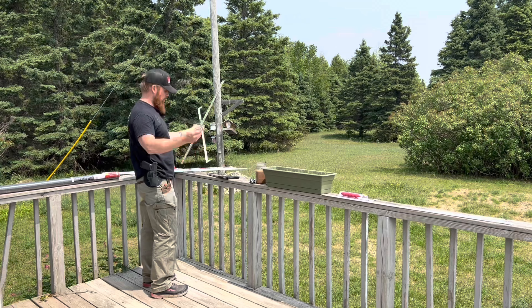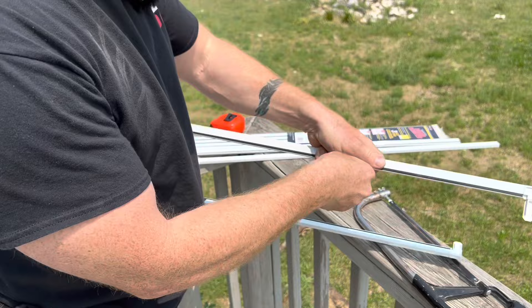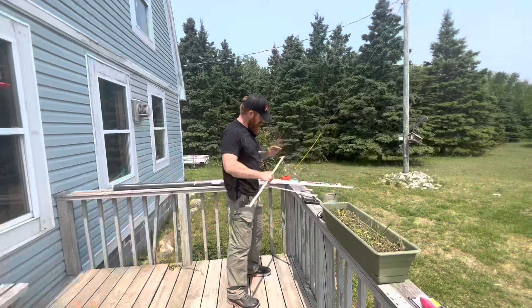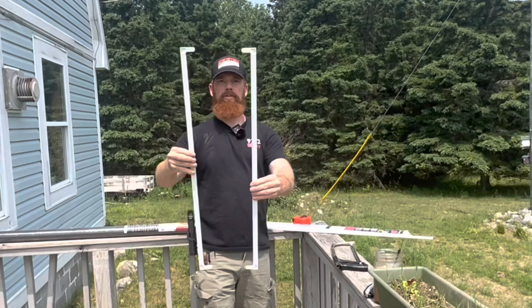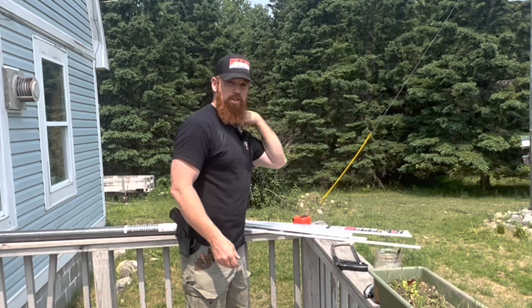That right there is our top piece. We'll go ahead and grab the corners — there we go, both corners inserted. So now you have your top and bottom pieces done. Now we just have to measure the sides, make sure we get it right, do our cuts, and put those together.